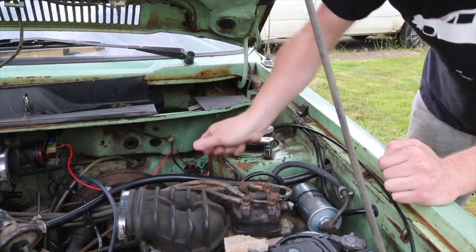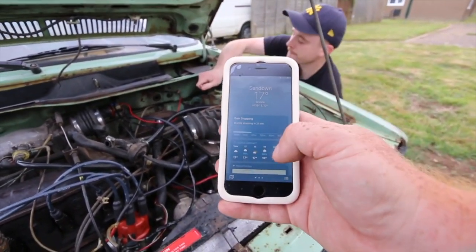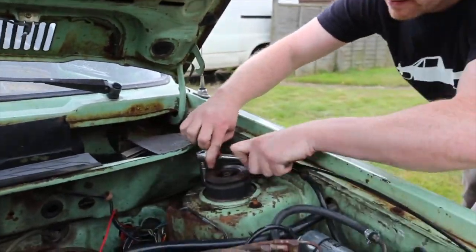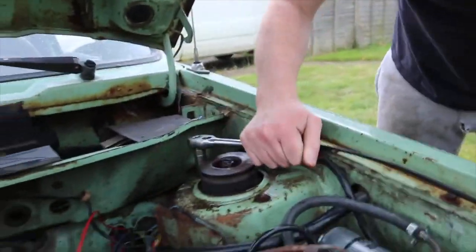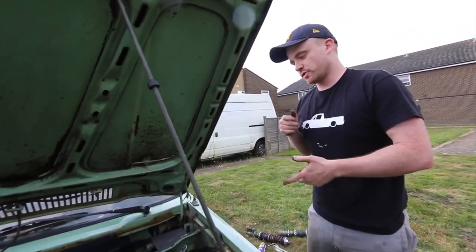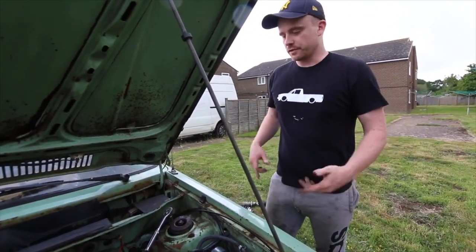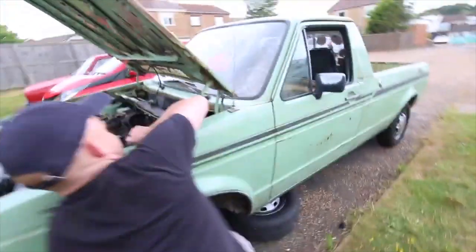These have not been off in a long time. When you're cleaning up a thread — if you're re-tapping a hole — it's best to turn back, turn on again, turn back, turn on again. You'll feel it eat away at it. If you just go full on you'll wreck your tap and have a bad time. Holding it so it doesn't drop.